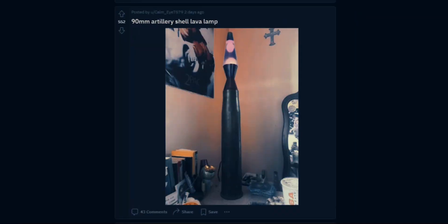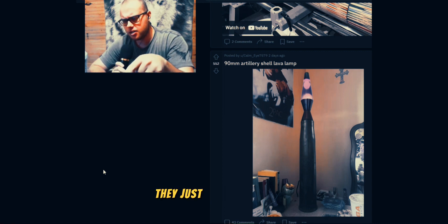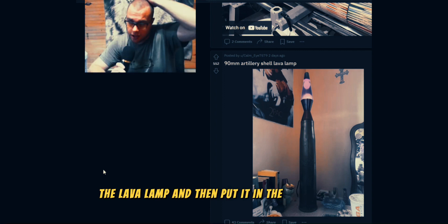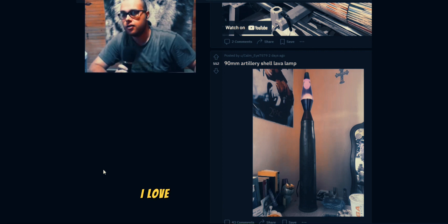90 millimeter artillery shell lava lamp — yes, we need that. They basically filed or cut off the bottom of the lava lamp and then put it in the shell. But A for creativity, respect. I love it.